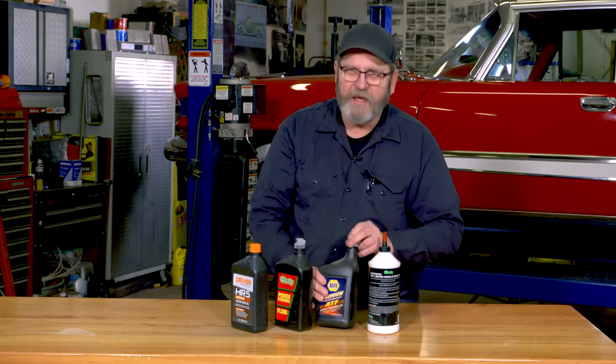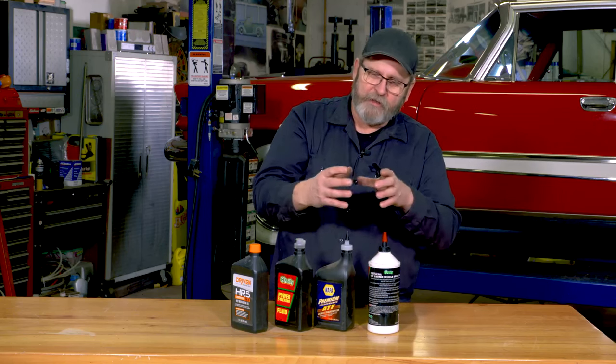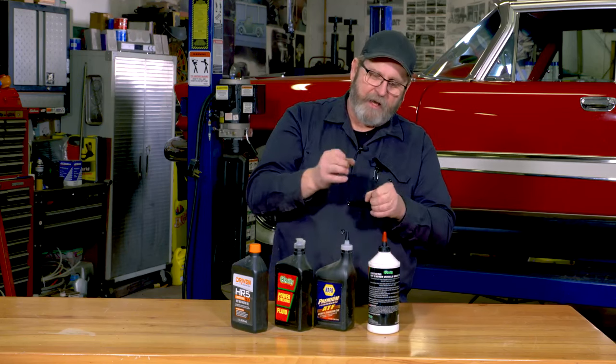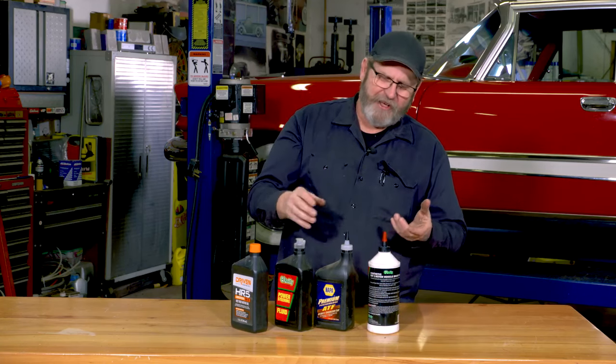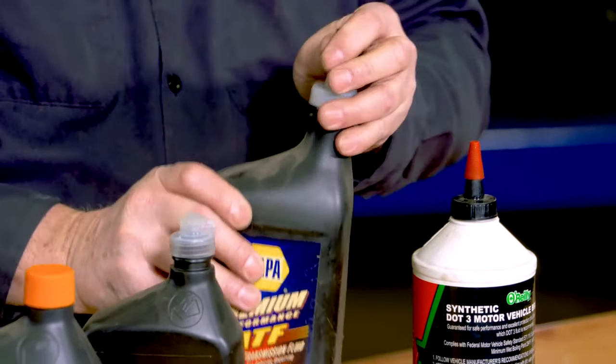I can get my ATF down into my power steering pump or down into that automatic transmission filler tube, which is usually a tough thing — but with a top like this, it's easily done.